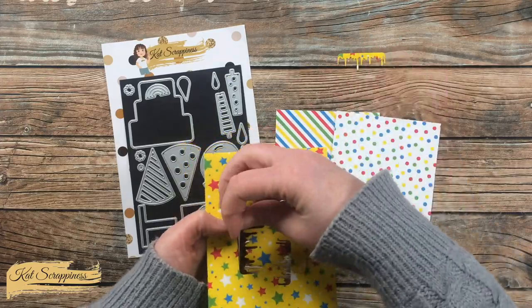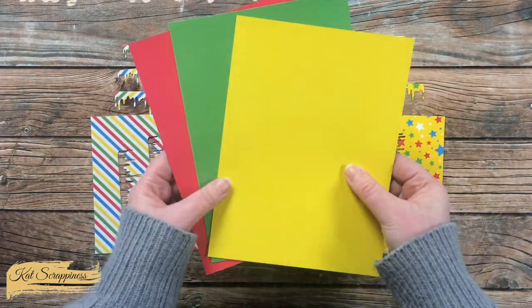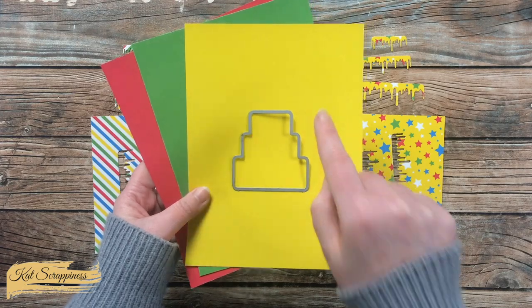Once those first three pieces of frosting were cut, I did the same thing with the other two patterns. Also while I was off camera, I chose three solids — which are actually the back sides of some of the patterns — and I am going to cut that tiered cake from each of these.